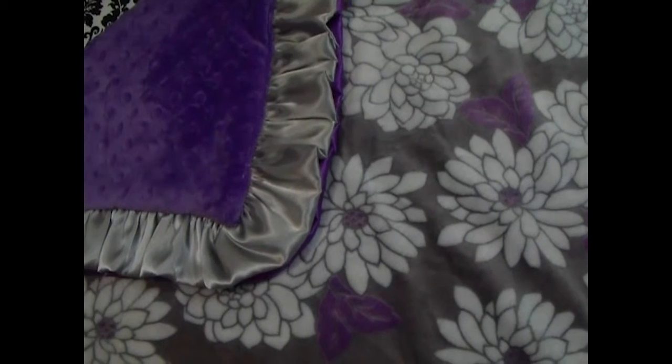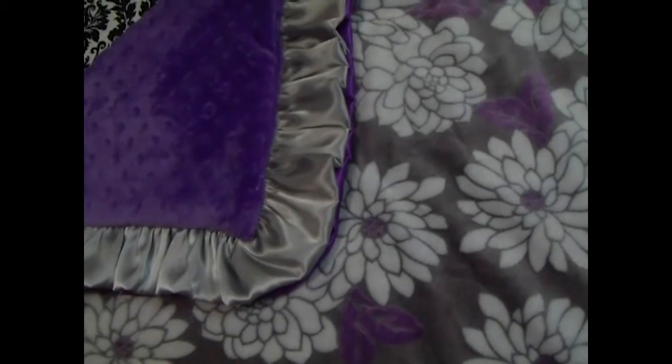This blanket is one of my favorites. It is stunning — just gorgeous. It features a gray background with creamy white flowers and purple accents. This purple is more of an orchid purple, not a deep royal purple.